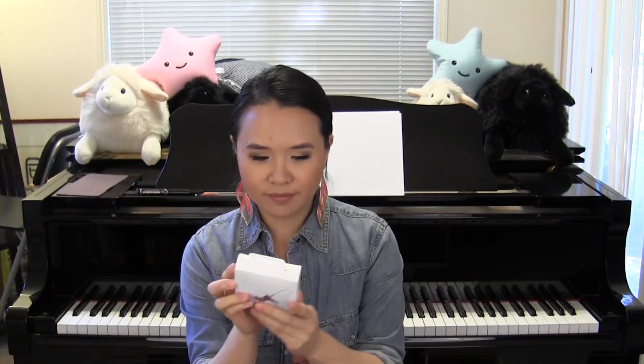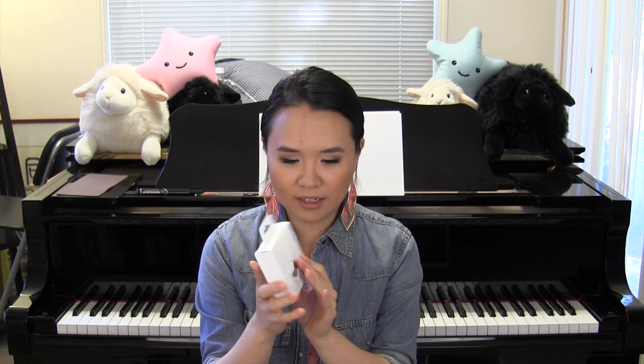Originally I was going to film myself using it out in public, but I realized I kind of like to open the box in front of you guys. I noticed I didn't keep the box for the previous one, but if you look at my previous video when I unboxed it, it just came in a tiny box. There wasn't really much thought into the packaging.